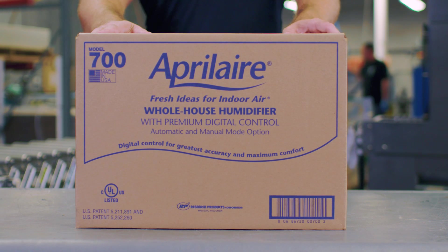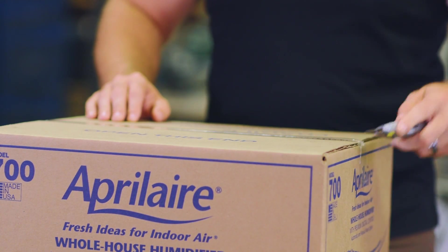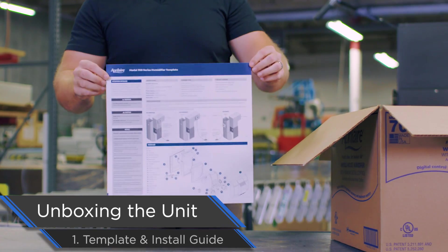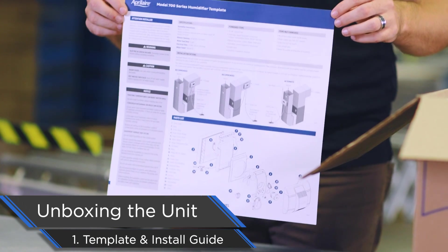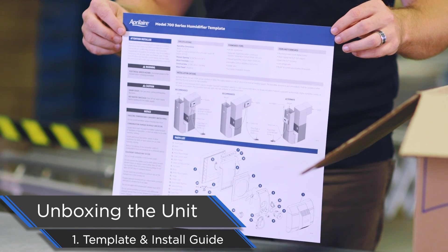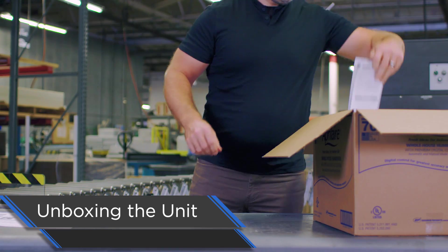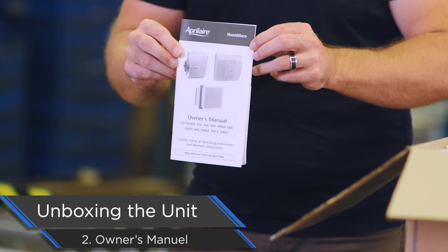First thing that we're going to do is take the humidifier and all the components out of the box. Simple box cutter — get right through that tape on both sides. Let's open it up and get out the goodies. This is probably the most important thing in this box outside of the humidifier itself. This is both the installation guide as well as the template for how you cut the duct in order to install the model 700 humidifier. On the front you've got your template, on the back you have your instructions. Next, we have the owner's manual — everything that you need to know to run the humidifier sits right in here.